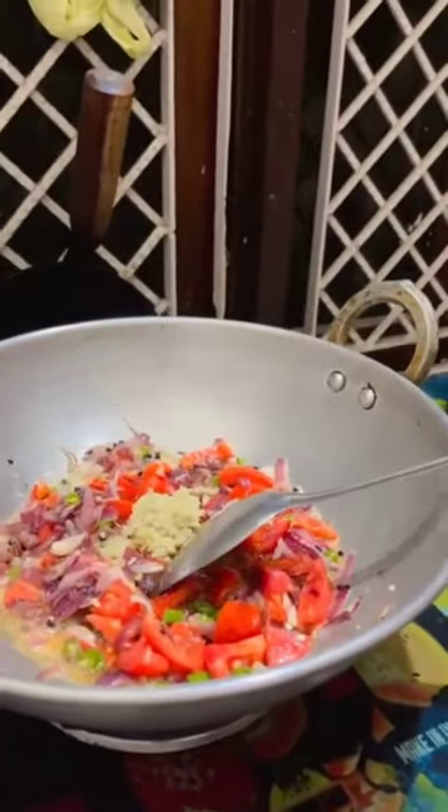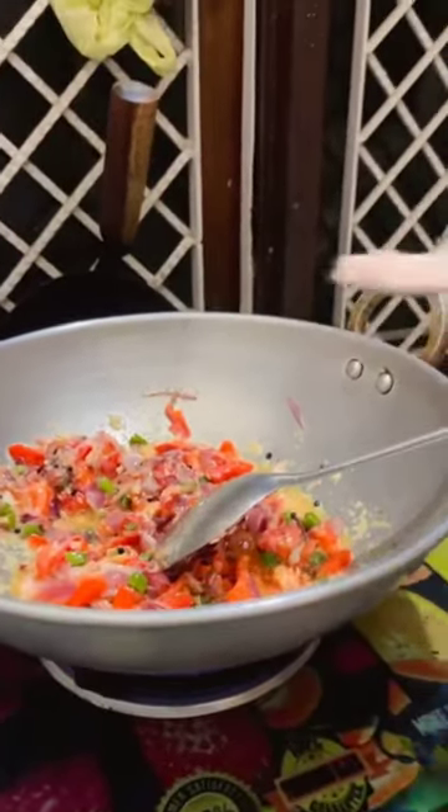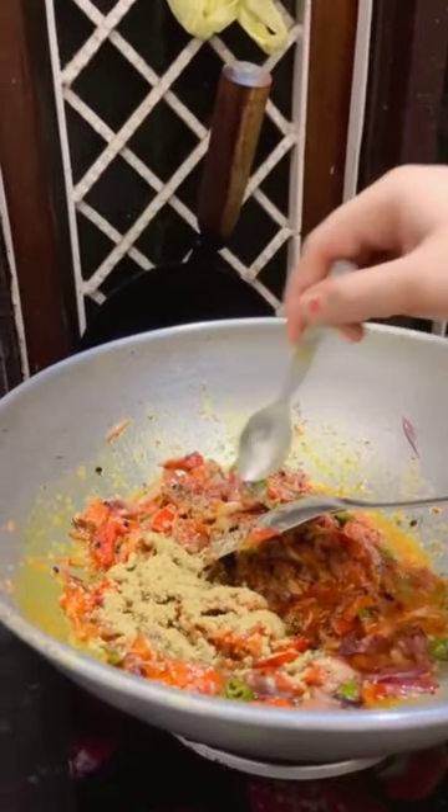We will add harimish. Now we will add lussan adruk. We will mix it well. We will add a little pepper so it will taste better. Then we will add lime.